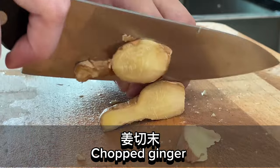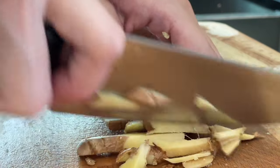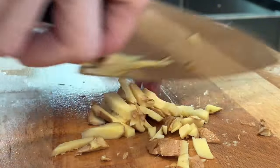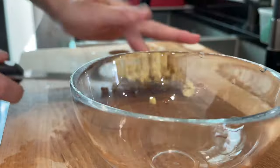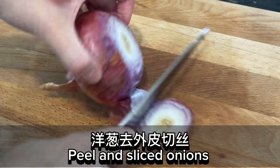Chop the ginger. Peel and slice the onions.